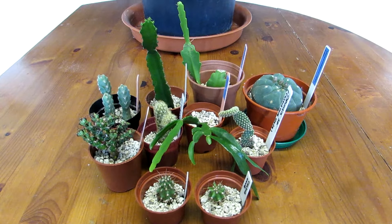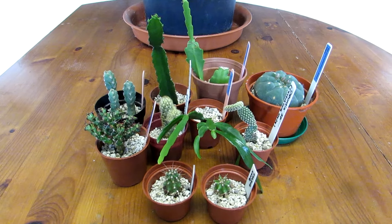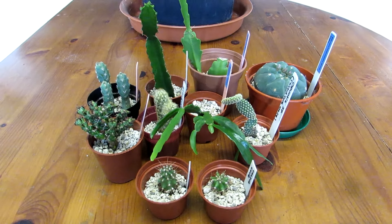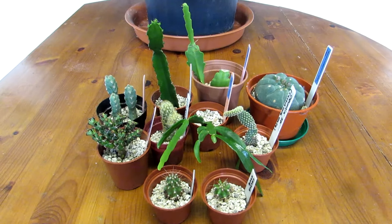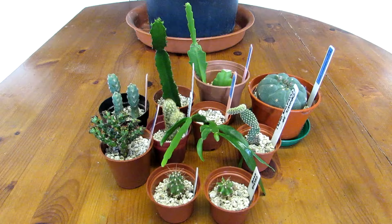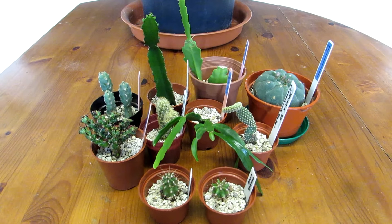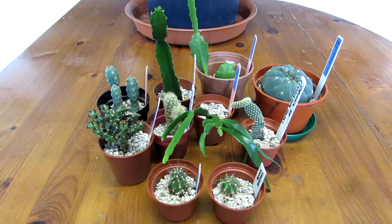First of all, thank you so much again Claire for these incredible plants. If you're not familiar with Claire's amazing YouTube channel called Cactus Cove, then do go over and subscribe to Claire — links will be up above. Also don't forget to subscribe to me too, and if you didn't see the unboxing video the other day, do check that out — links will be up above and also down below in the video description.